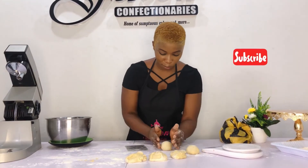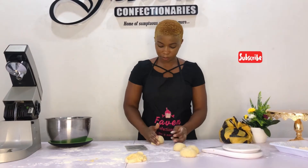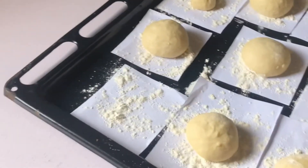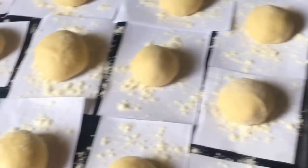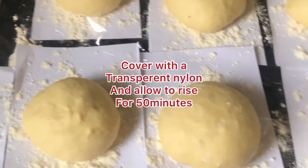I'll repeat the same process for all the doughnuts so they'll all have the same shape and size. Yeah, just like that. There we are — I cover them with transparent nylon and allow them to rise for a period of 40 to 50 minutes.